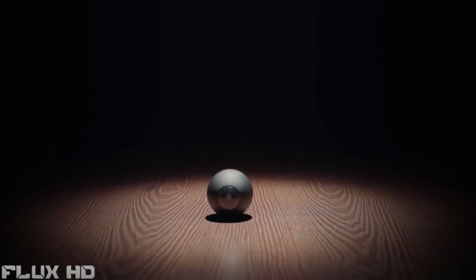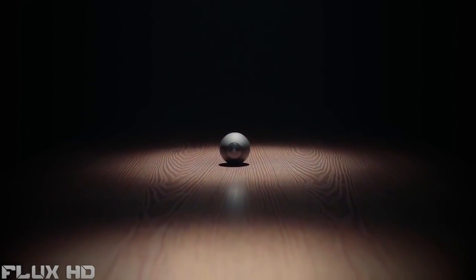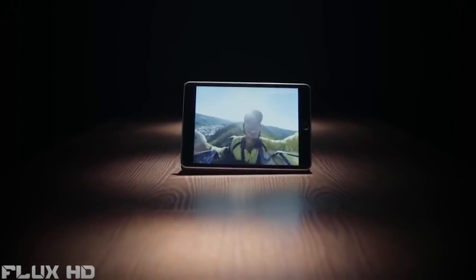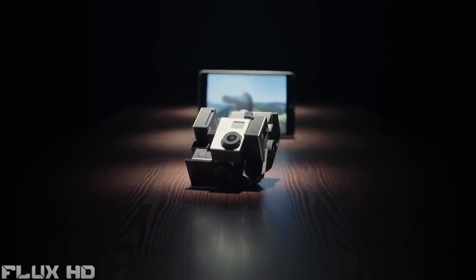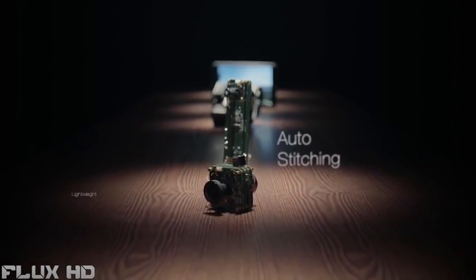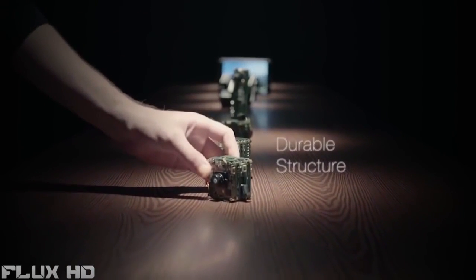This is Luna, the world's smallest 360-degree camera. You can easily take 360-degree videos with no blind spot with Luna. Such videos are usually shot with large expensive rigs. To deliver a better experience, we've been through many prototypes to make it smarter to work, lighter to carry, tougher to adventure, and simple to use.